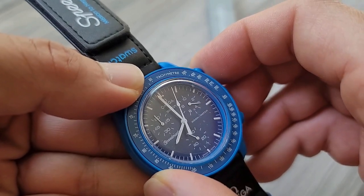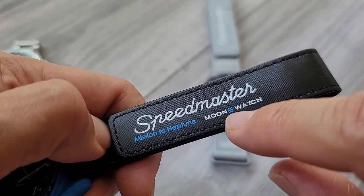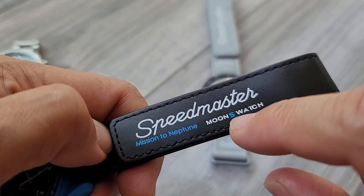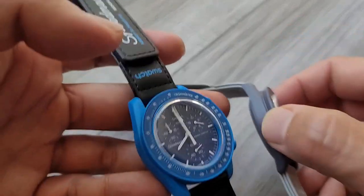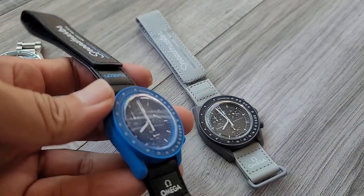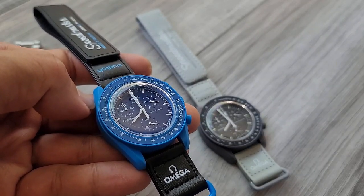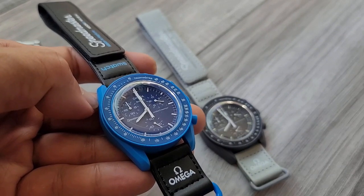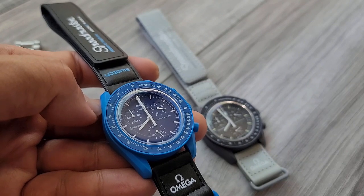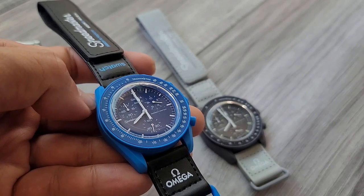So it actually does work. What I hear is that on the replicas, or on some bad replicas, the S right here is supposed to match the color of the watch. So I'm going to tell you right now, both of these are essentially reps because I do not have a Swatch location close to me, and they have failed to provide these online to make them available for purchase. And I also refuse to pay the ridiculous markup from the resellers.